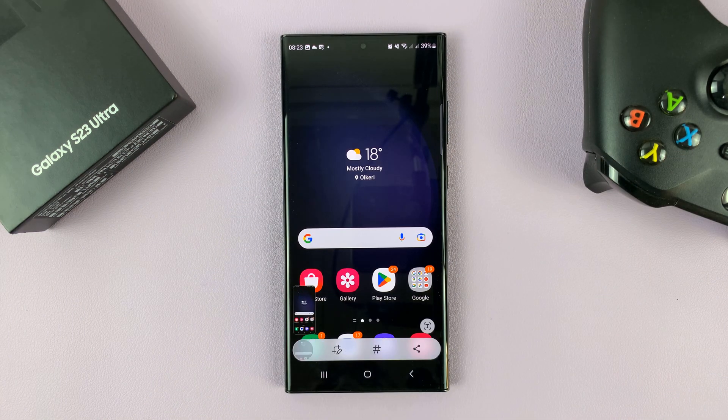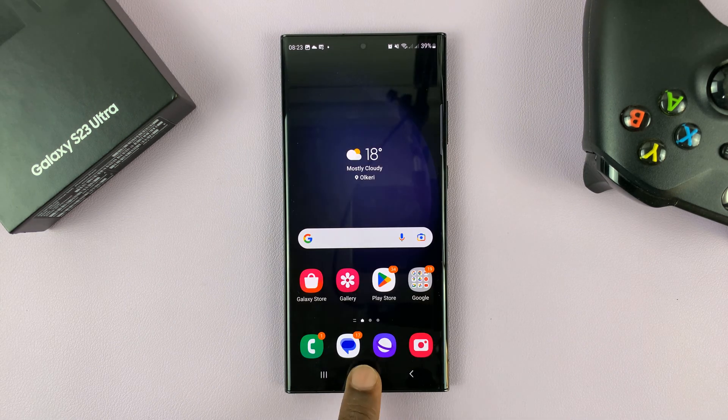You can do it in any direction and that takes a screenshot that you can share and save to your gallery.